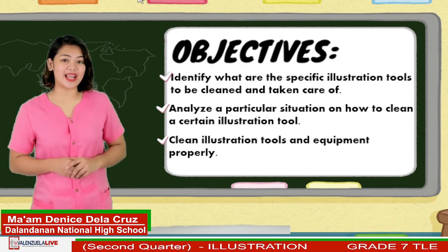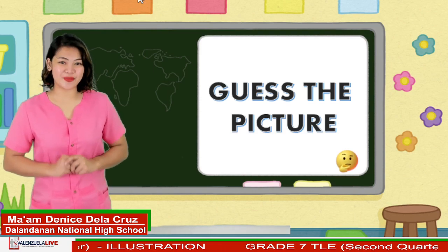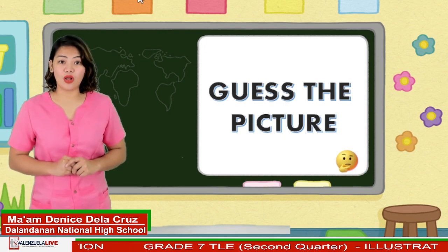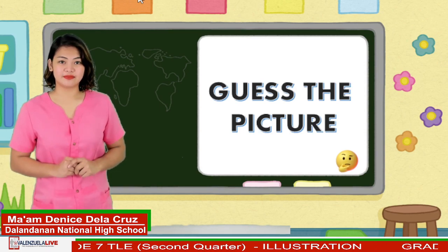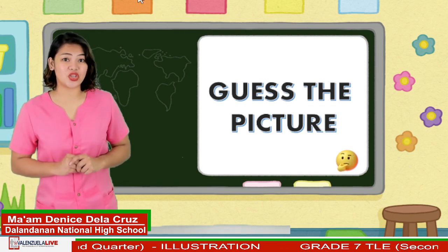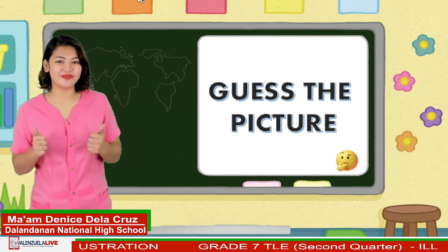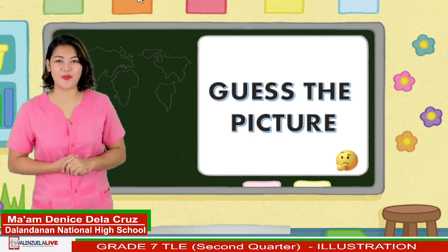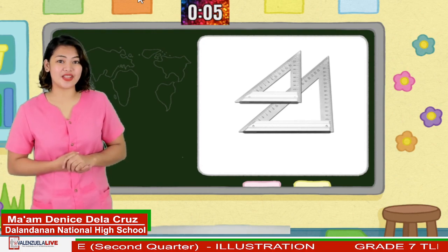Before we proceed to our lesson, let us play a game called Guess the Picture. For the mechanics of this game, all you need to do is to identify the given pictures. Can you still recall the measuring tools that can create geometric shapes? You will be given 5 seconds to type your answers in the comment box. Can you guess this one?